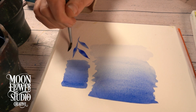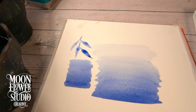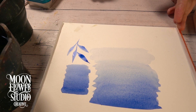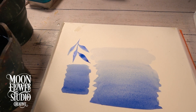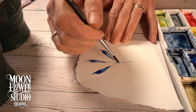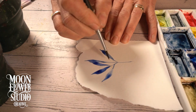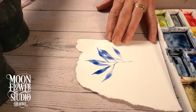They jump right into the two main washes. You've got the gradient wash, which is a dark-to-light fade, and then the flat wash, which is just a consistent color. For the flat wash, they really emphasize pre-mixing your paint and making sure you have enough, because you don't want it to dry halfway through.